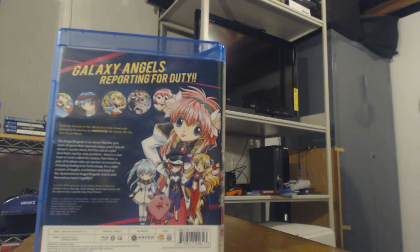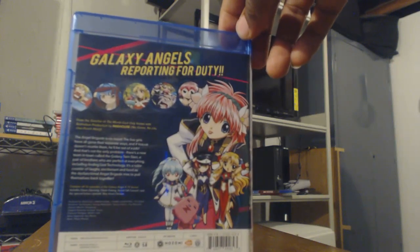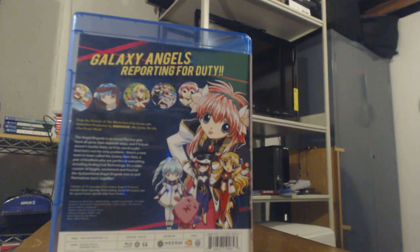The biggest difference here is the inclusion of chibi characters of some of the Galaxy Angel crew, and they look so freaking adorable.